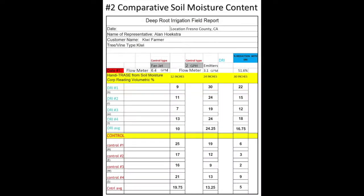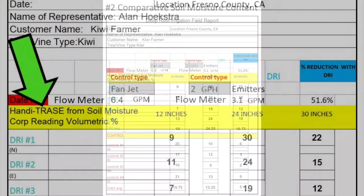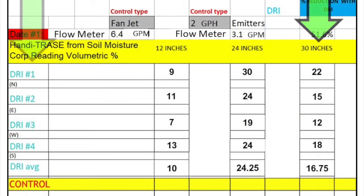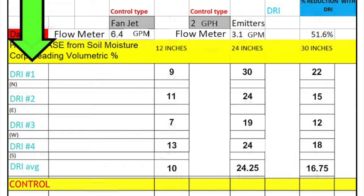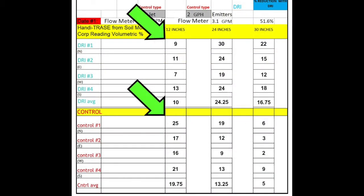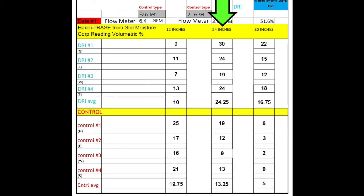Number two: comparative soil moisture content. Alan used a Handy Trace soil moisture meter to get three different readings per tree — one at 12 inches, one at 24, and one at 30. He took an average of five trees on DRI and five trees on fan jet. The soil moisture readings at one foot are higher for fan jet because they're applying 51.6% more water to the surface, but at 24 and 30 inches the soil moisture readings are dramatically higher for DRI.